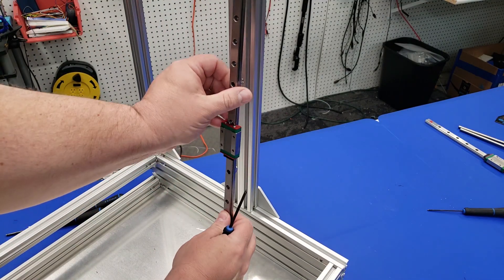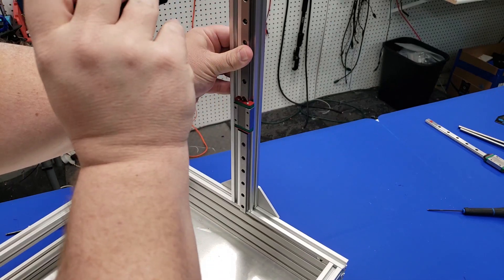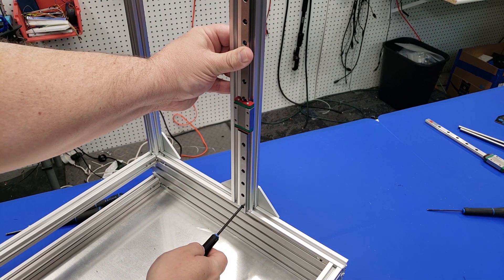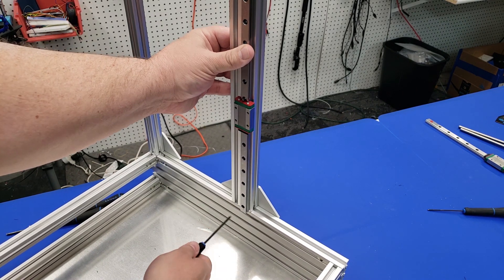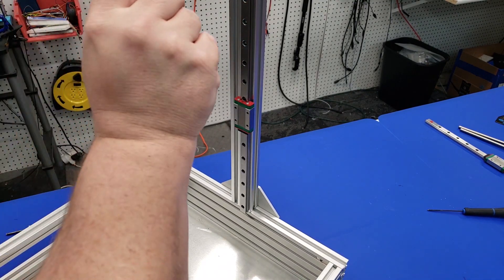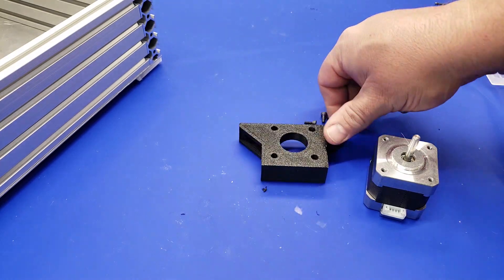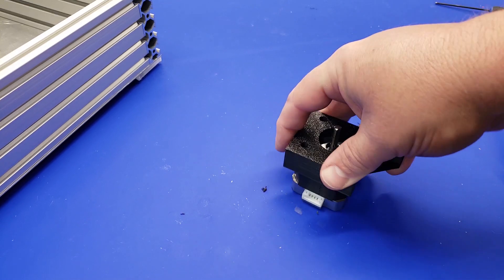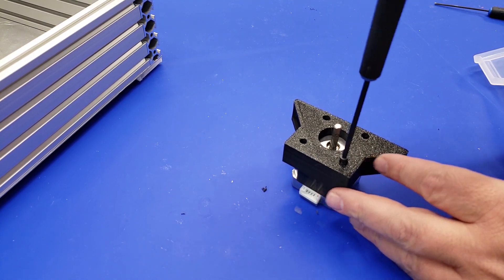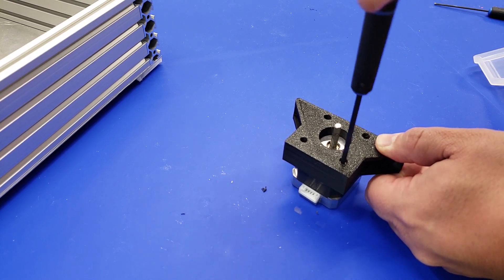Now it's time to move on to the Z-axis. We're going to start with the linear rail, which aligns exactly with the length of the 2040 extrusion. Put it to the top or bottom of the extrusion and tighten these up. You'll also notice I'm using one of those retainer clips from earlier — these are very important so the carriage block doesn't fall off the end of the linear rail into the bottom electronics enclosure. Now we have to prep the stepper motor and the bottom mount, installing M5 8mm screws and a nut for attaching it to the extrusion.